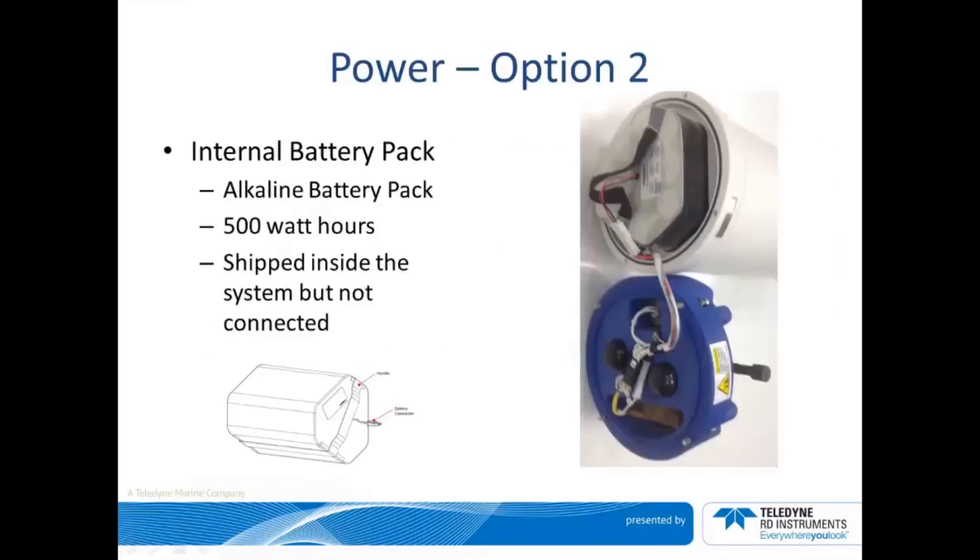Option two is also intended for shorter duration deployments, typically one to three months. This option is an internal alkaline battery pack that provides 500 watt hours of energy. Remember to connect the battery prior to deployment.